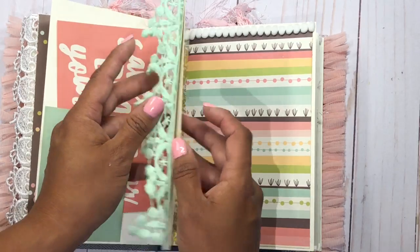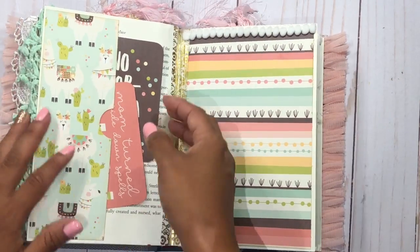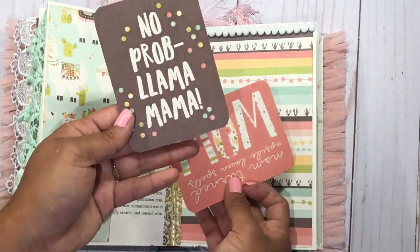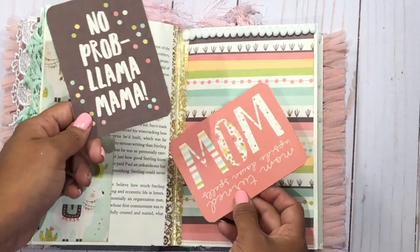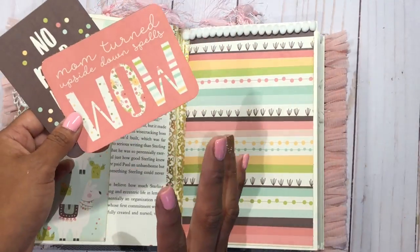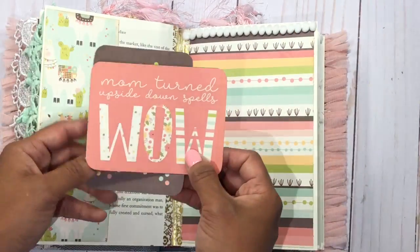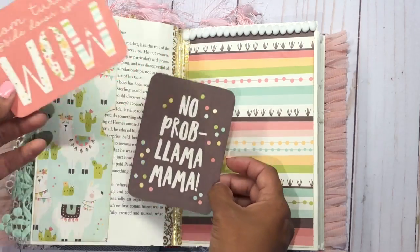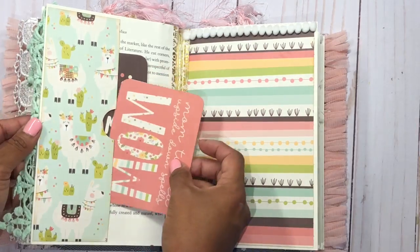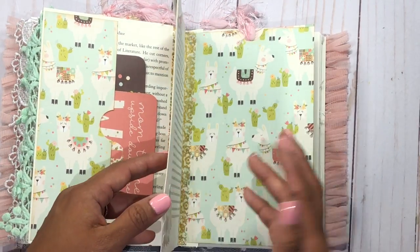Here's also another side pocket and I put a lot of the tags from the collection. One of them says 'no problem, llama mama,' which is really cute. Some of these tags are Mother's Day oriented, so I didn't want to glue them in, just in case you're not celebrating Mother's Day or not using the book for that. But I did want to include them so you have the option — maybe you can turn it into a Mother's Day book, or whatever you like.